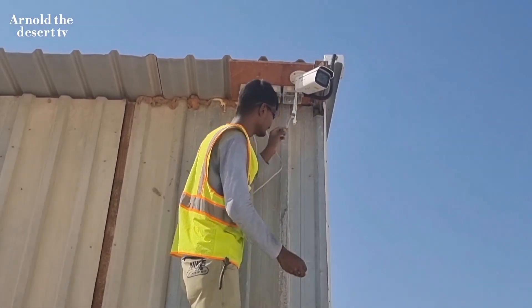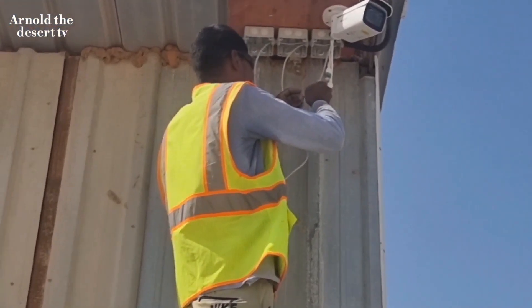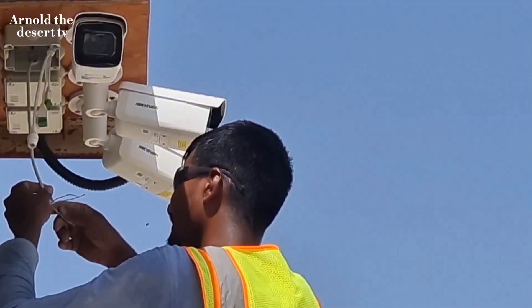The three cables are passing through these IP65 boxes individually.